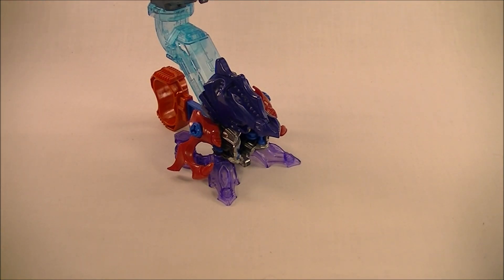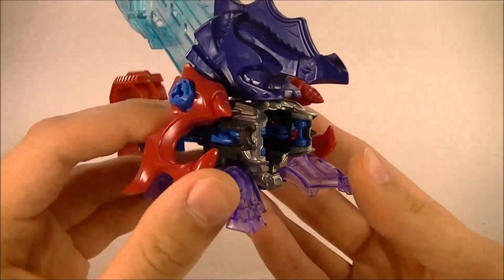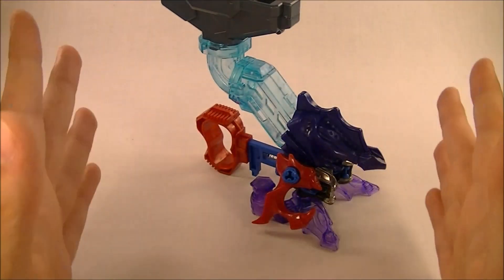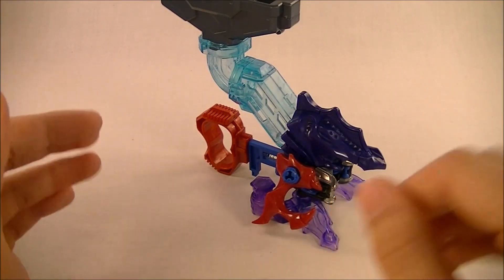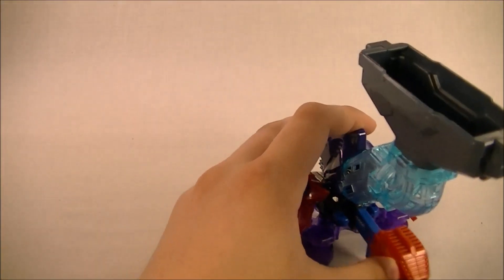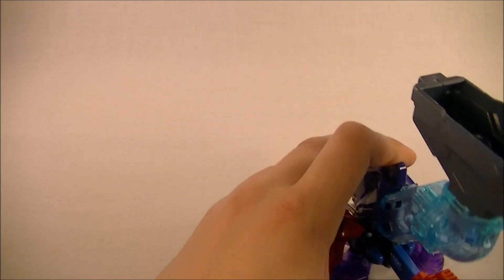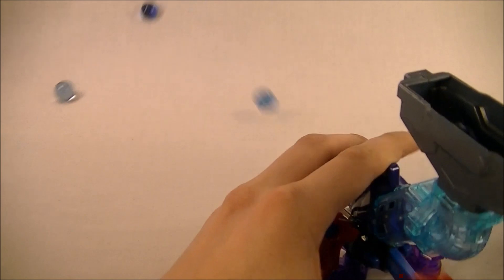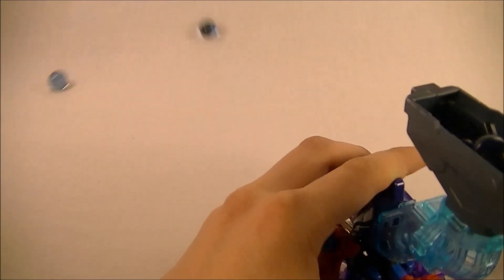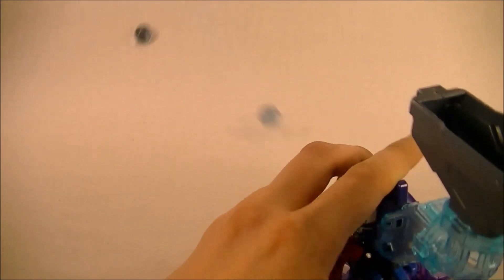All of that said, let's actually do some tests. I'm not going to do a power test because nothing really changes much from the normal Metal Rev. It's slightly less powerful just because there's no power block, but not a whole lot changes. What I really wanted to do in this video is just fire off a lot of shots — I have a hundred marbles here and I'm just going to shoot them all off. I love how easy it is to just load marbles into this magazine. And there you go — a hundred shots. It's pretty easy.